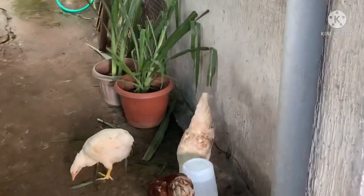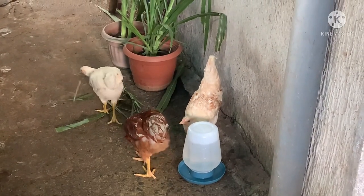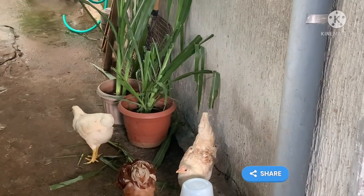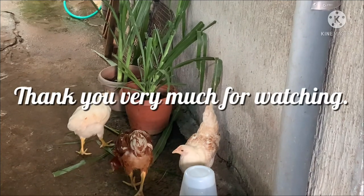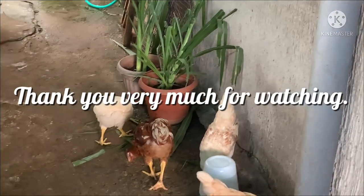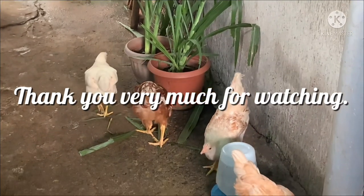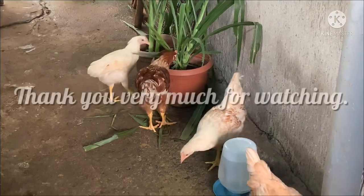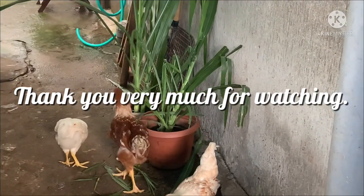If you like this video, please do not forget to subscribe, to like, to share, and to watch. Thank you very much for watching. Keep yourself safe and God bless us all. Thank you.